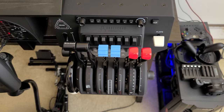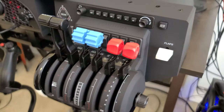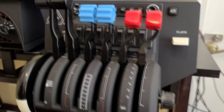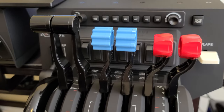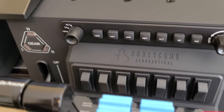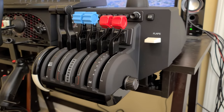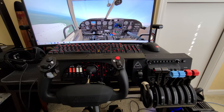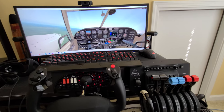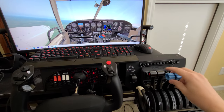I have it set up for a twin GA. Making sure props and throttles are set. I got it hooked up for the most part — I have the twin Comanche here in X-Plane and I was just messing around with it. Let's see.